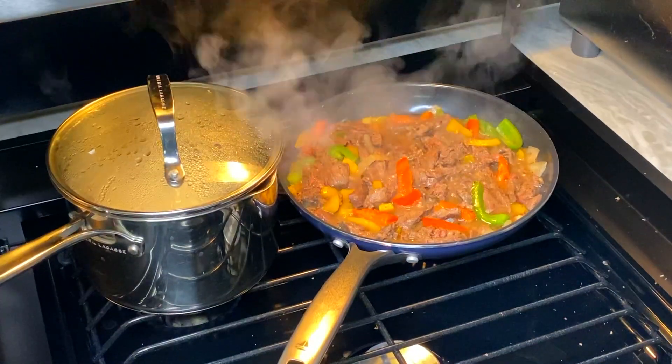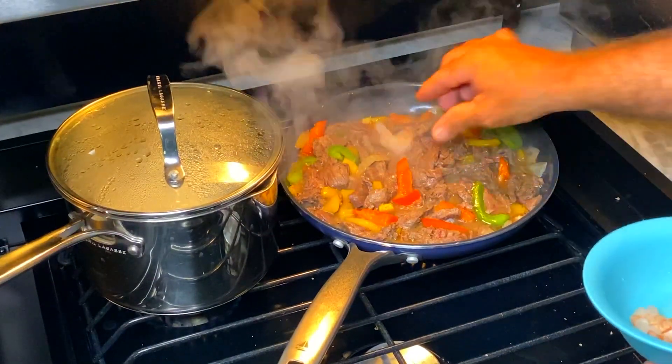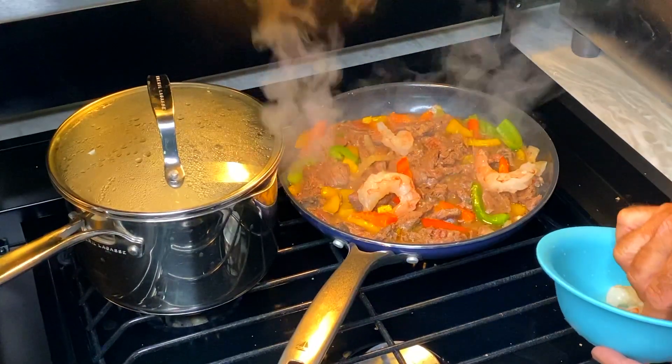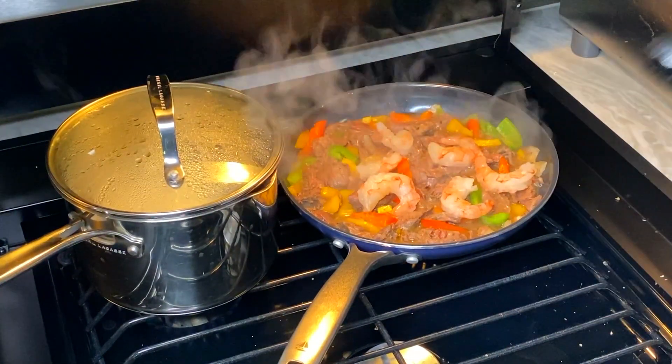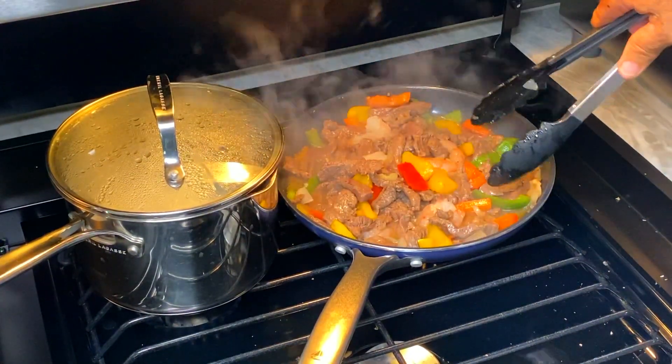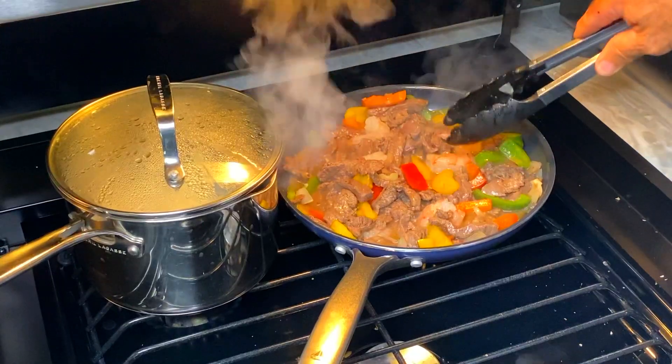We've got about four more minutes to go, so let's throw the shrimp in there because it won't take long to cook shrimp. I always say I can't wait to get this in my mouth.